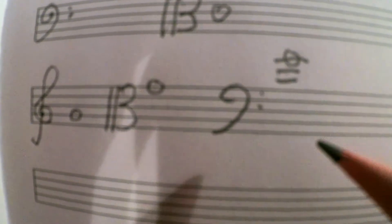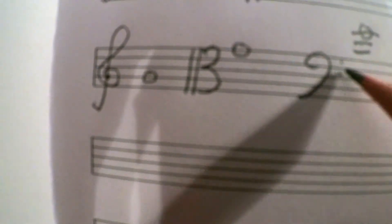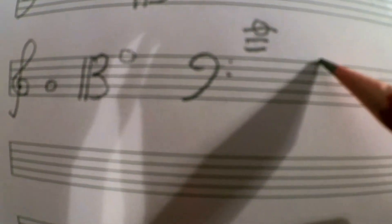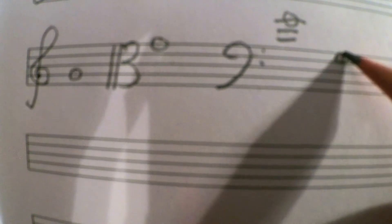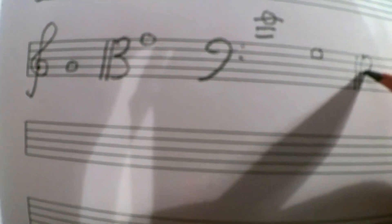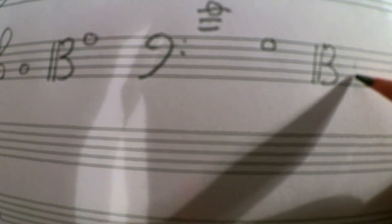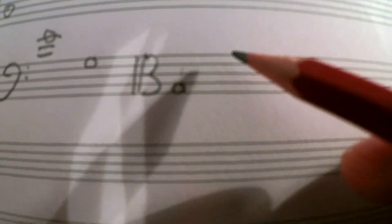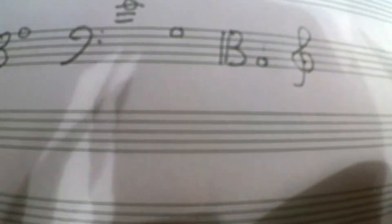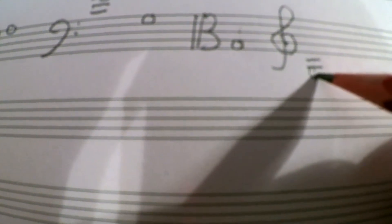Now let's pick G below middle C in the bass clef. The F clef shows me where F is below middle C, so all you need to do is go up one. Now let's draw that in the alto clef. There's our middle C, so let's go down: C, B, A, G. Now let's do the same thing in treble clef. Here's G below middle C — there's our middle C, then C, B, A, G.